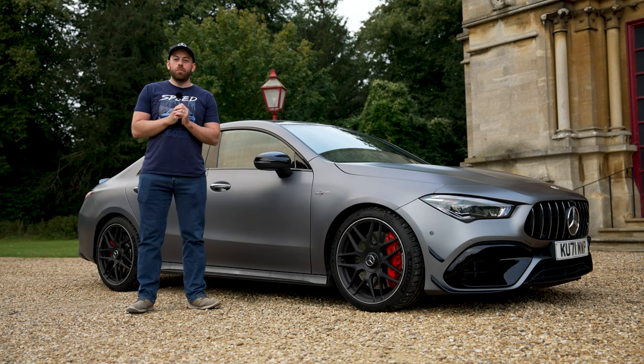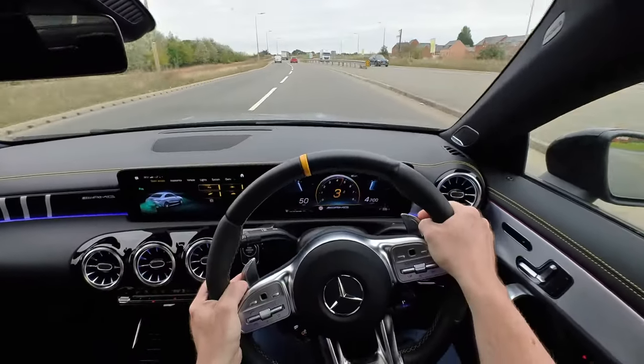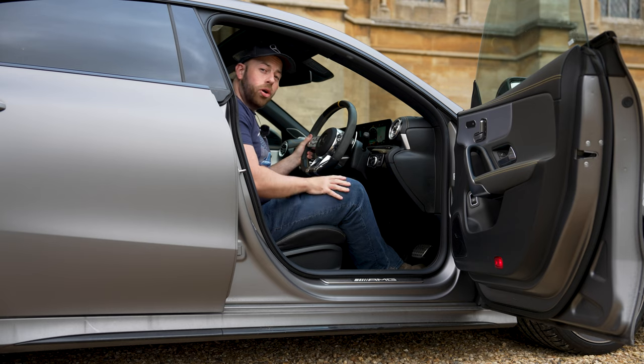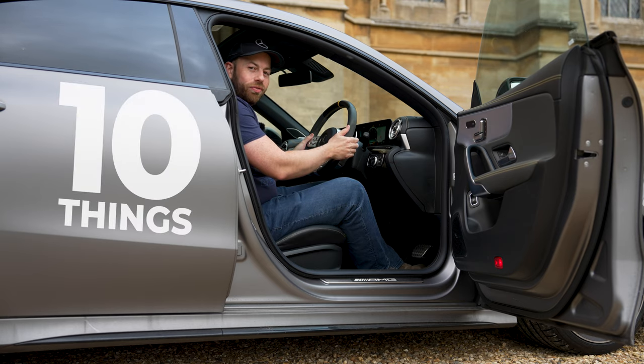If you have a car with an automatic gearbox, the chances are it has paddle shifters with a full manual mode. If you haven't used them yet, you may be missing out on a tonne of fun. So here are my 10 things to get you started using paddle shifters.